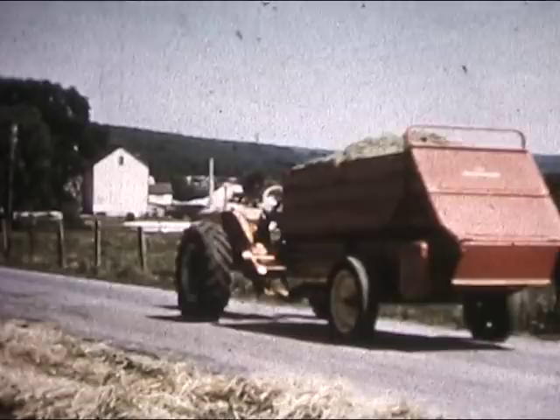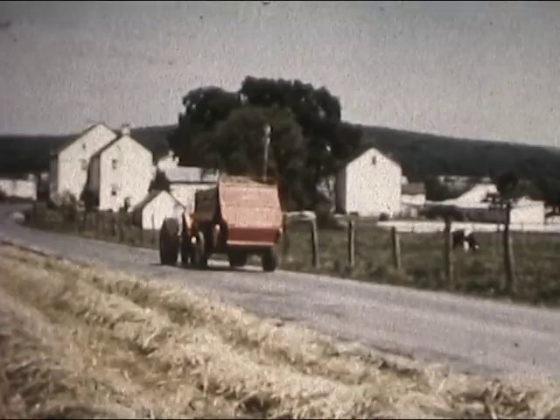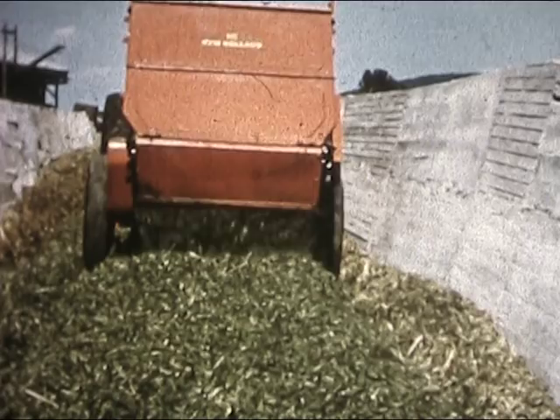With a full load in a matter of minutes, you head back for the silo. You're pulling New Holland's all-new multipurpose three-and-a-half-ton forage box. And at the trench silo, you have yourself the easiest kind of unloading you could want — fast, smooth, and perfect for packing.